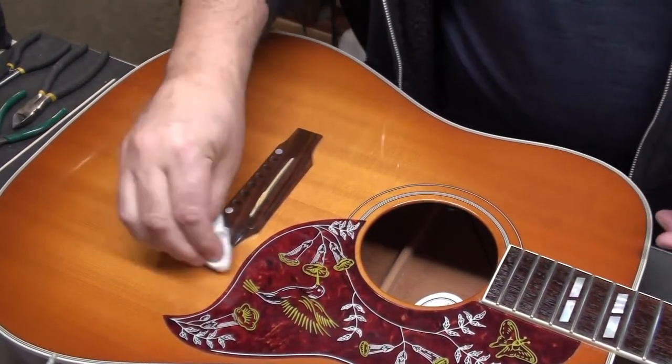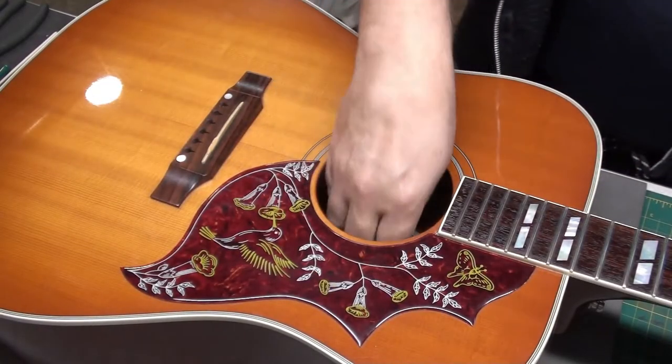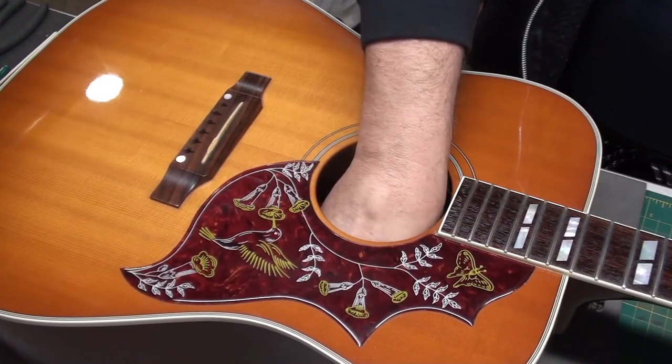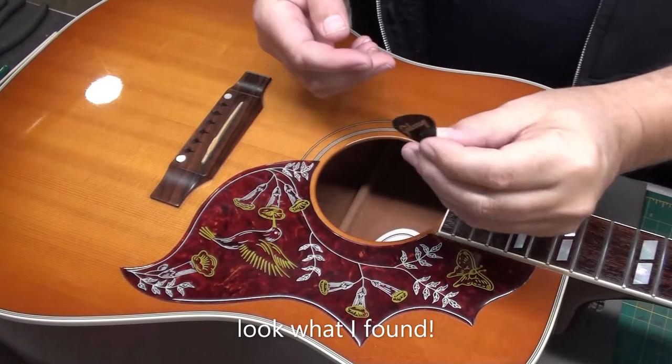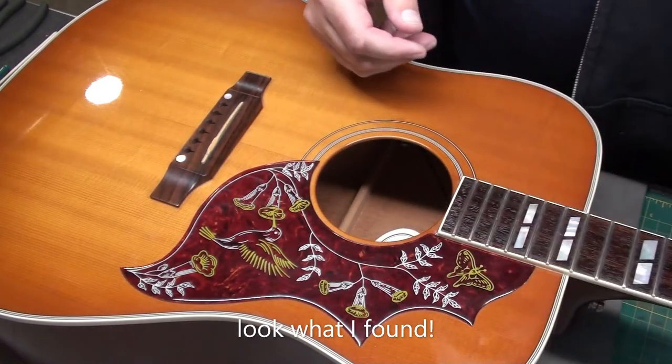Looks much better already. I'm going to dive in there and get that pick out. It's a Gibson Thin — I find those too thin, I can't play with that.